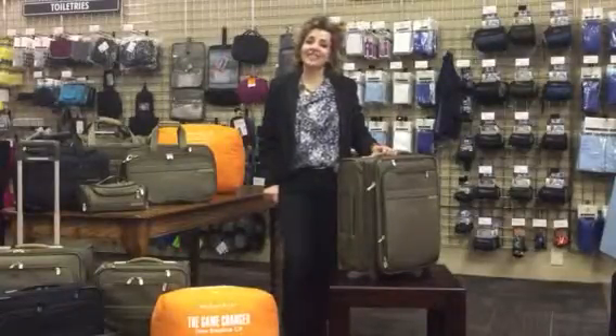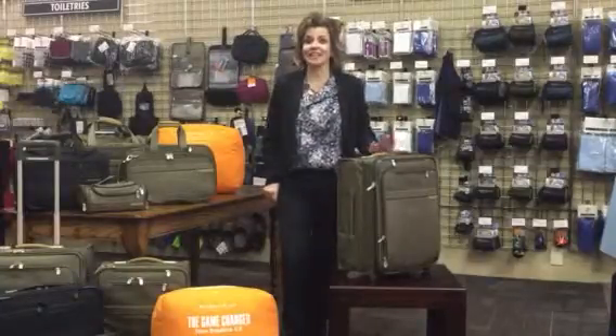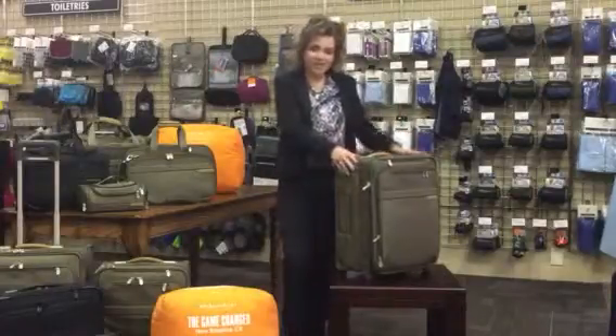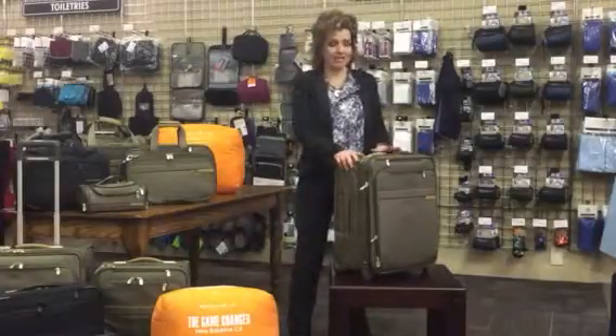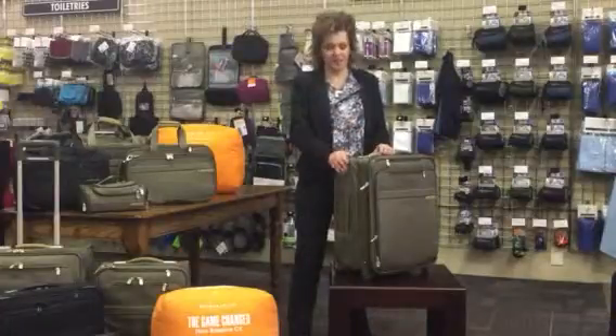Hi, I'm Becky with ILC Travel Outfitters, talking to you today about Briggs & Riley's world famous Baseline CX collection. We're going to talk about the U-121 CXW. This is our professional series style of luggage — it is classic and timeless. This is the look that made them famous.